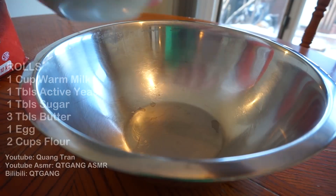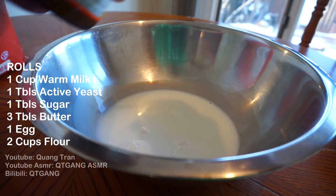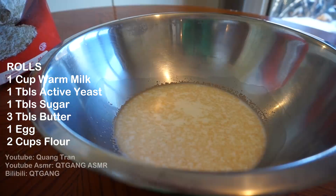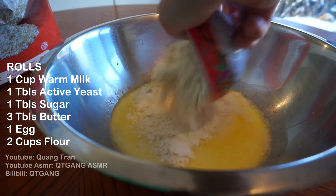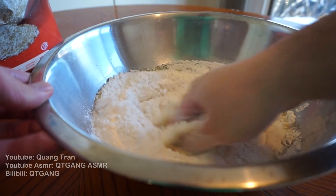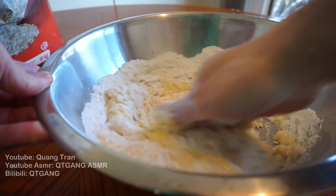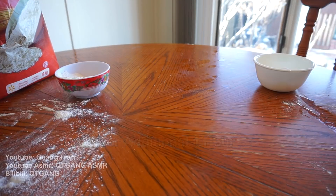Now let's make some rolls. I got one cup of warm milk and one tablespoon of active dry yeast — let that activate with some sugar. Once the yeast is activated, three tablespoons of butter going in, one egg, followed by two cups of flour. Clean hand, get into it — we're looking for a nice soft dough. Once it's smooth, saran wrap it and let it proof for one hour.